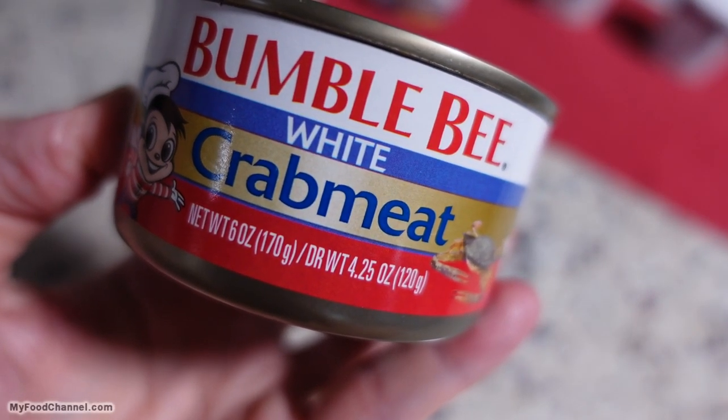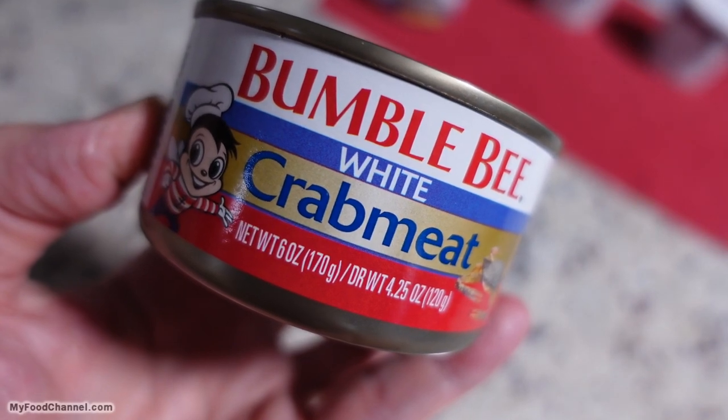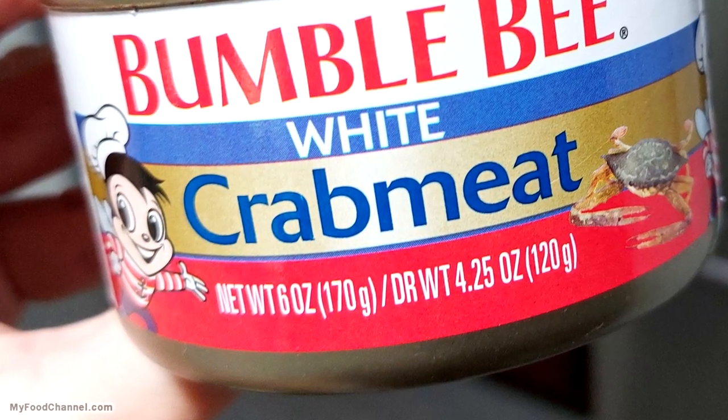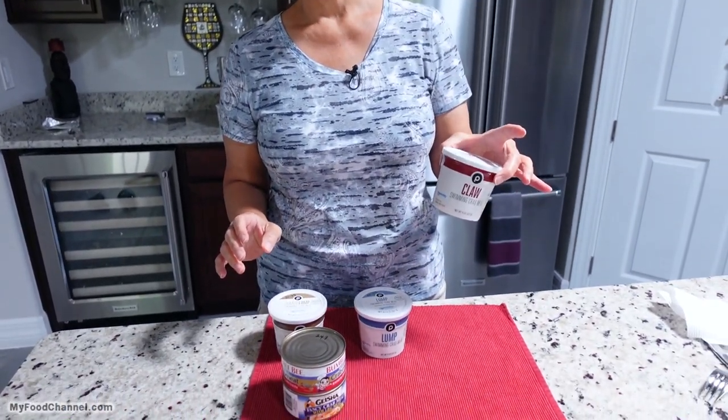One important thing to note for canned crab: you're going to see net weight and then DRWT — dry weight. Net weight is how much the can weighs with everything in it, and dry weight is how much actual crab you have. For instance, both of these have a net weight of six ounces but a dry weight of 4.25 ounces. That's important because if you have a recipe that calls for a pound, you're going to need four cans if you're just using cans.